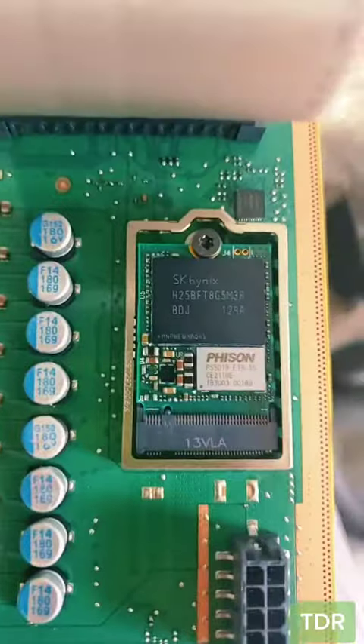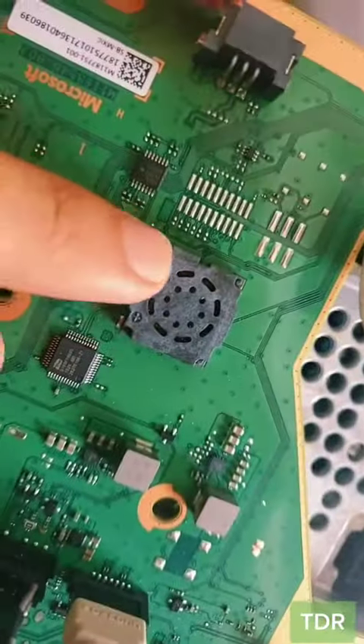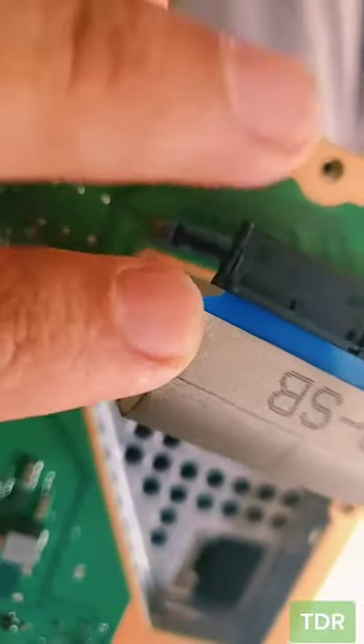Let's go install this. It's installed. Let's put this thing back together and test. I wanted to mention there are slight differences on the special edition — the speaker here has a different connector. I just finished putting it together.